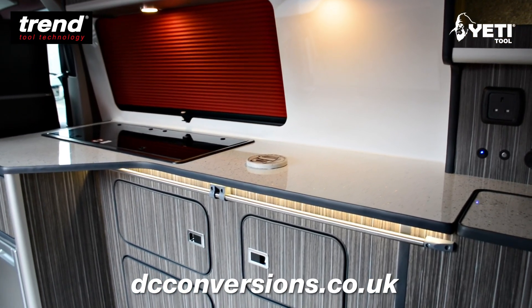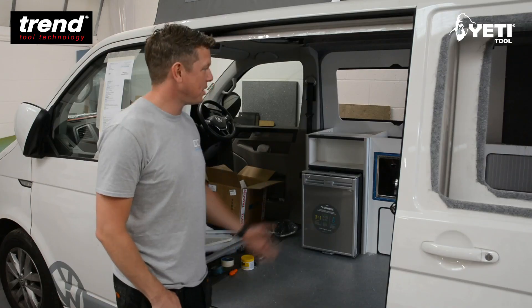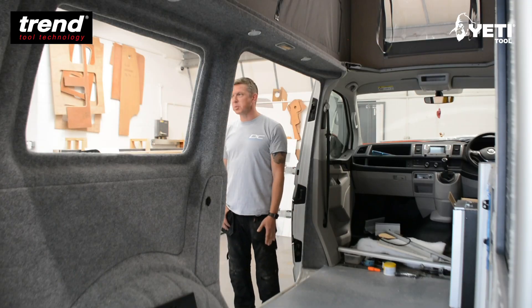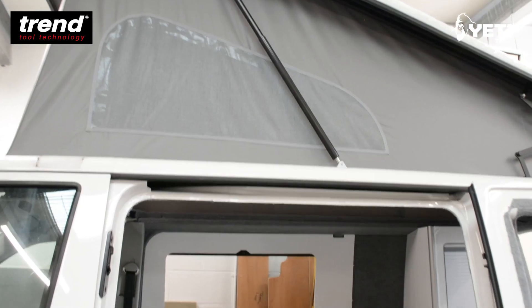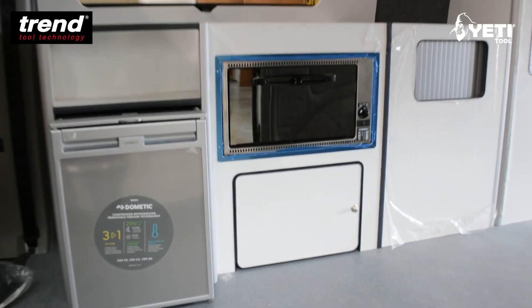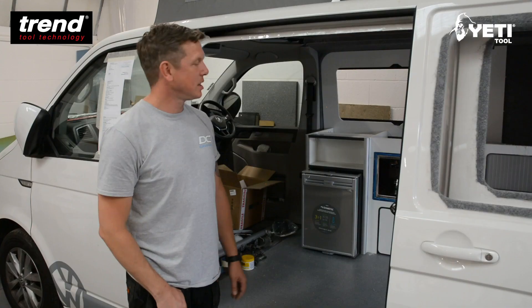We've been using the Yeti smart bench by Trends for cutting out our kitchen units — it's all lightweight furniture ply, it's laminated, and this example here is high gloss, which again needs to be cut precisely.